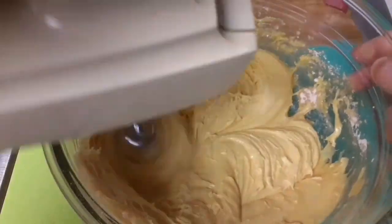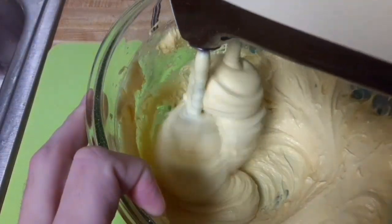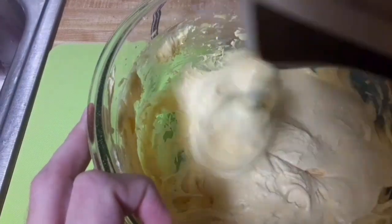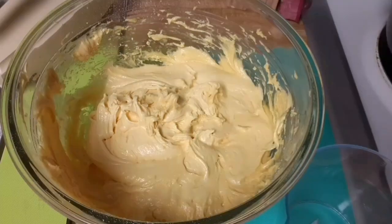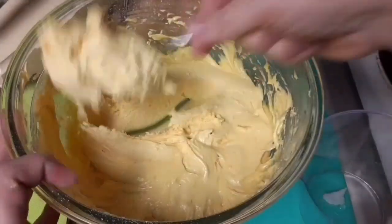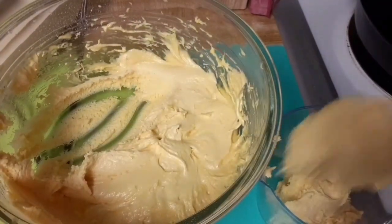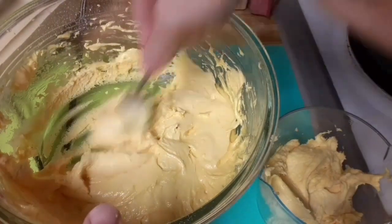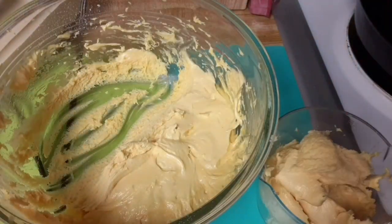This will take approximately two minutes in real life. We have speeded it up for you so you do not have to wait too long. Once you are done, scrape batter from the cake on. Next, we separate part of the batter into a measuring cup. You will see the purpose of this in a moment.